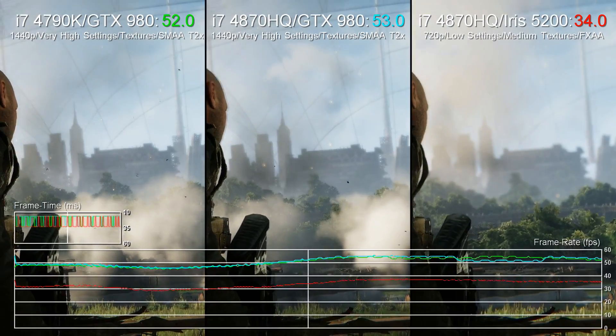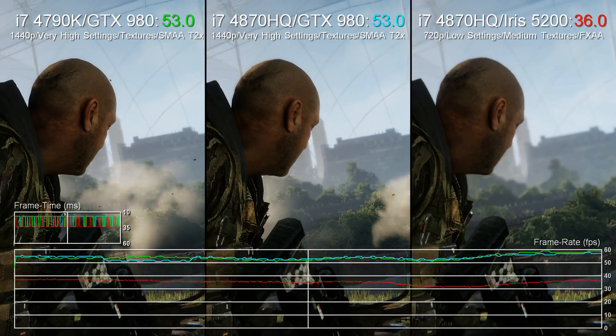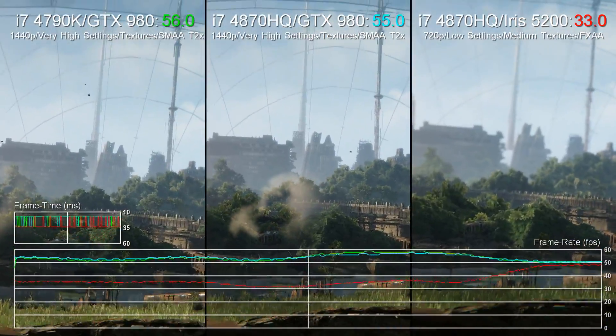Drop down to 1080p on the other hand and the CPU becomes a bit more of an issue, but even then the laptop is capable of pretty consistent 60fps gameplay.